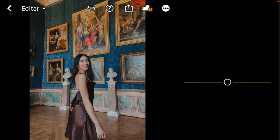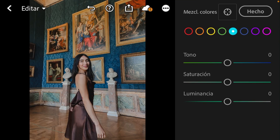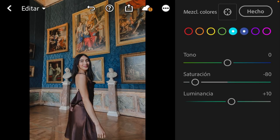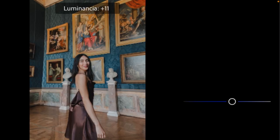Now we continue with green. I'm going to leave the hue as it is, take the saturation down to minus 23, and luminance up to 12 or 13. Now we go to aqua — I'll leave the hue as it is, take saturation down to minus 80, and luminance up to 10. For blue I'm going to set the hue to minus 13, saturation to minus 29, and luminance up to 25.